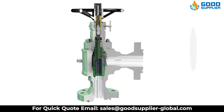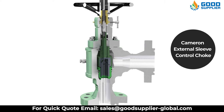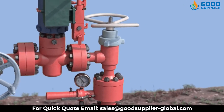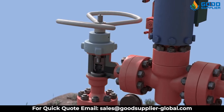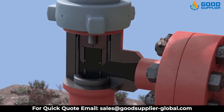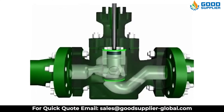The Cameron external sleeve control choke has a sleeve that throttles the flow on the external diameter of the ported cage. The external sleeve trim is particularly suited for low capacity, high pressure drop applications, and is designed specifically for severely erosive service where the combination of high pressure drops and high sand concentrations can reduce the life of a choke.